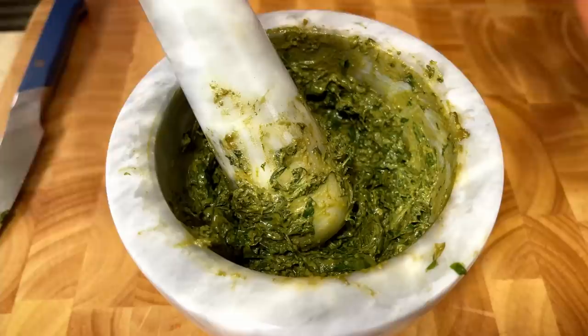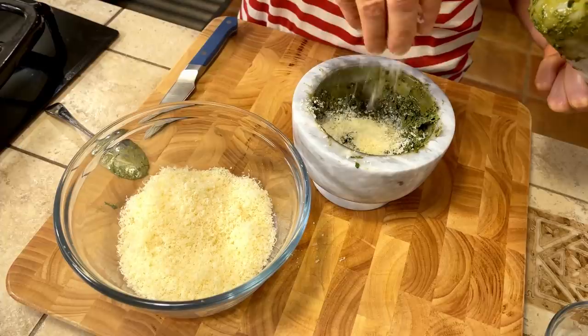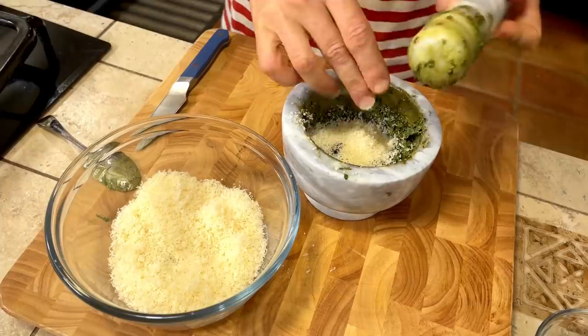Pesto alla Genovese is also a great workout — after you make a pesto, you'll have muscles you'd get at the gym! Now I've added all the basil, so it's the moment to start adding our Parmigiano cheese. I'm putting in a small amount at a time and mixing everything together, because this is the moment we are creating that cream of pesto.